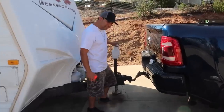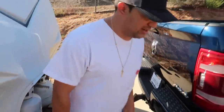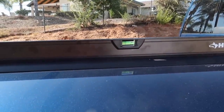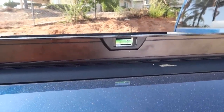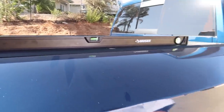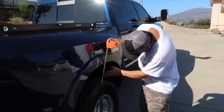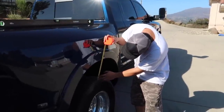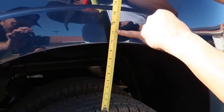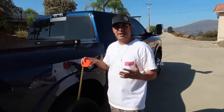The weight is completely off - you guys can see they're moving the wood around right here, so there is no weight on the truck now. Let's see the level - wow, it moved that bubble pretty damn good. It was almost level and it took it almost all the way to the other side. Now let's take our measurement. We were at 11 and a quarter and now we are at 9 and three quarters.